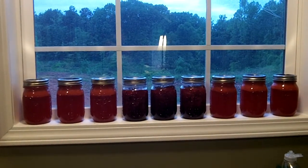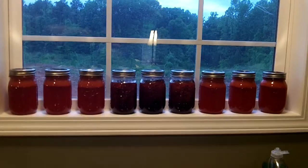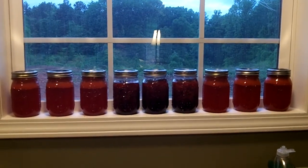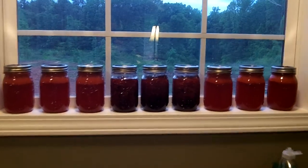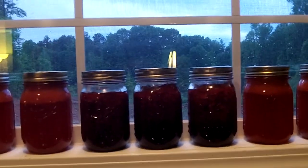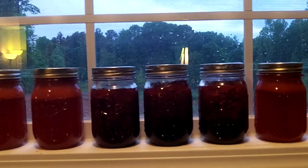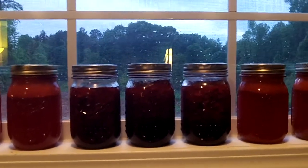Hey guys, this is the Crafty Prepper. I just want to show you about what I did yesterday with my friend Brittany. We went and picked strawberries and then made some strawberry jam because it was her first time canning. She wanted to learn how and it was really fun and she liked it and our jam turned out really good.